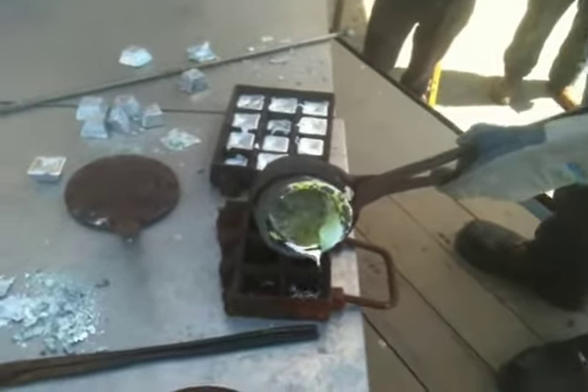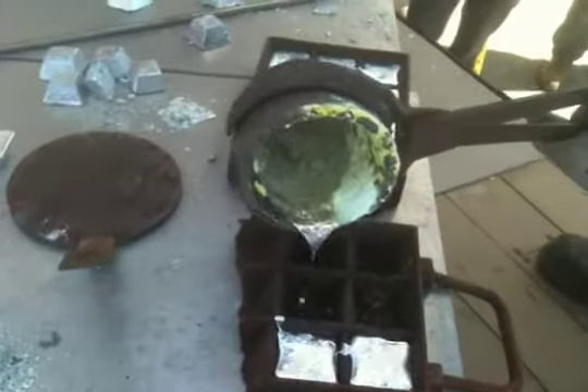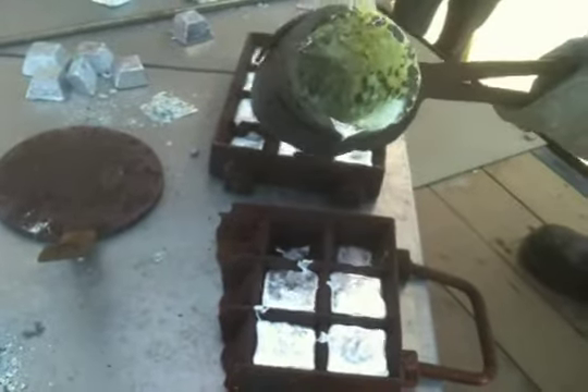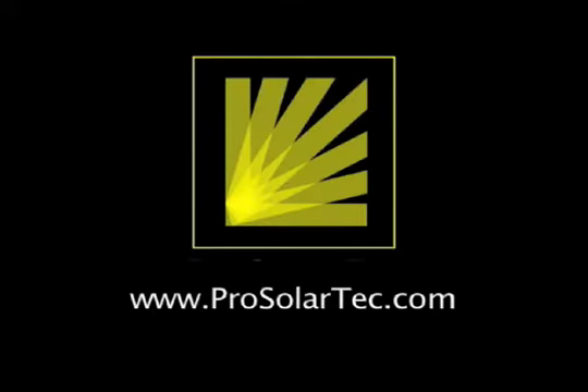SolarPlus models are available in a number of different power levels ranging from 1200 watts to 74 kilowatts. There are plans to develop larger units that would output in excess of 100 kilowatts. For more information on the SolarPlus and its applications, please visit us at www.prosolartech.com.